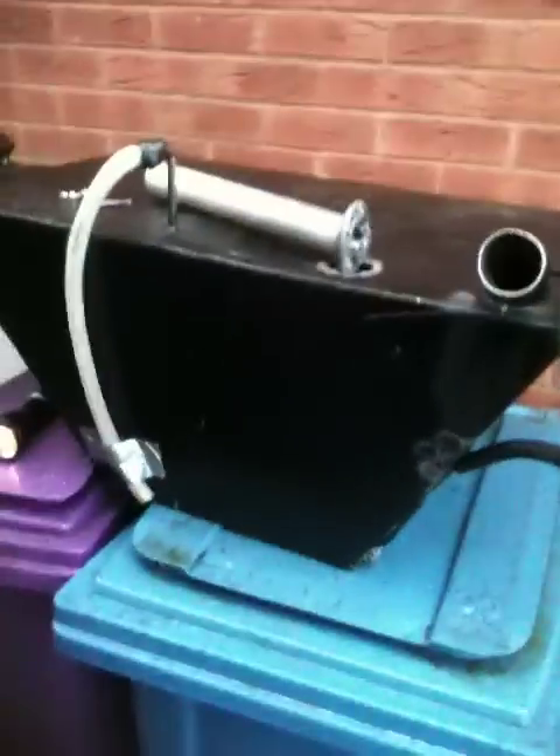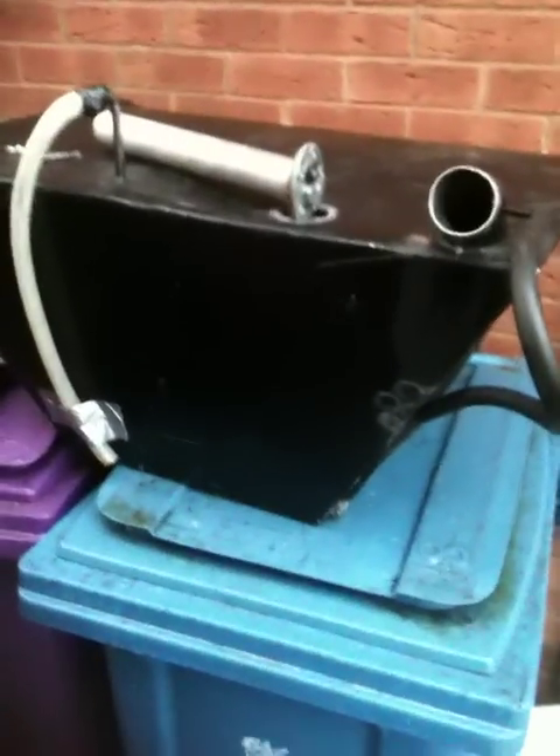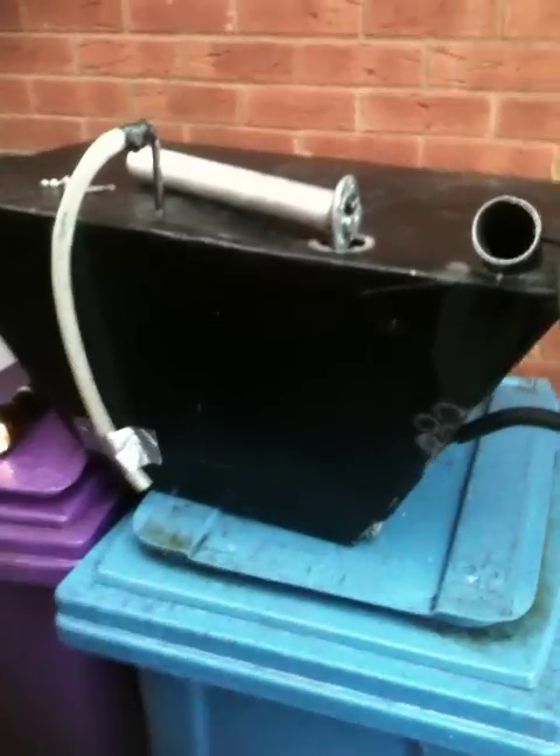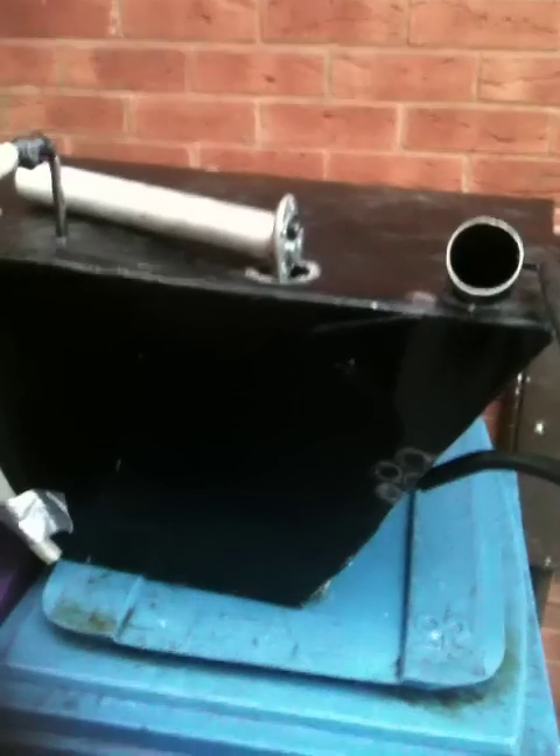I'm going to have a new fuel tank made to my own specifications — that'll be in the summer when I've got more money. Anyway, that's where we're up to with this update. Just to remind you: Martin James at Some Kits Tile in Coventry — don't use them. He's about as much use as nothing.